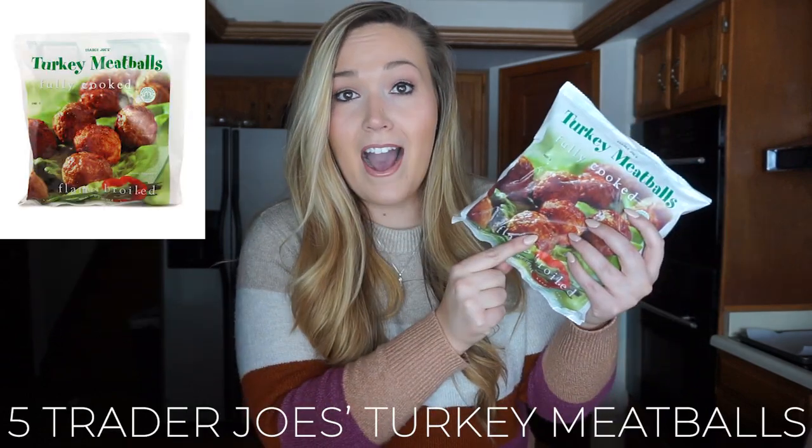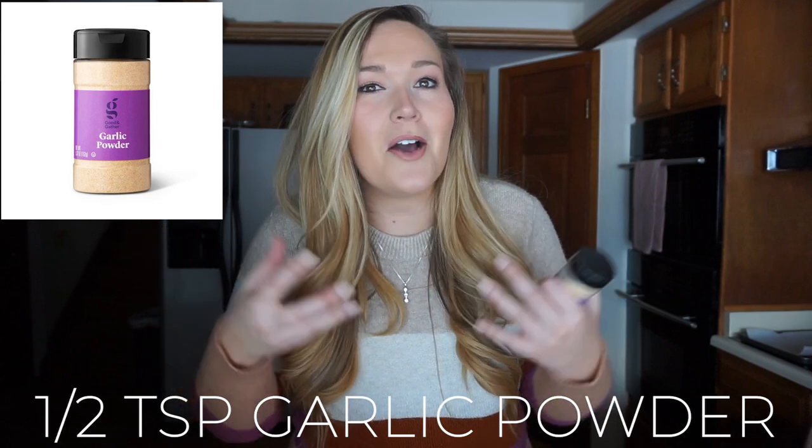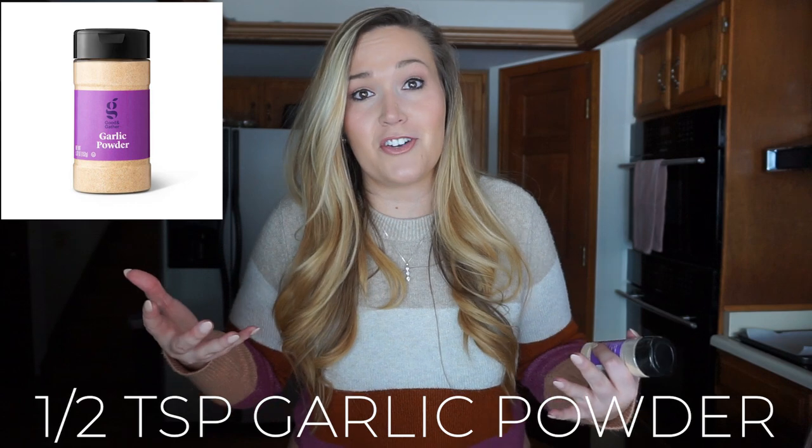For the meatballs, we're using frozen turkey meatballs from Trader Joe's. I tried regular ground beef and different frozen meatballs from my regular grocery store, and I've perfected this recipe — the Trader Joe's frozen meatballs are the easiest way. There is a full Trader Joe's approved five-in-one list linked below. Five of the Trader Joe's lean turkey meatballs count as one lean serving. For seasoning, we'll use half a teaspoon of garlic powder — that gives the garlicky taste without overdoing the condiment count.